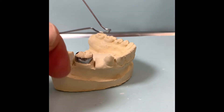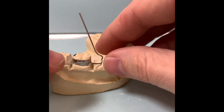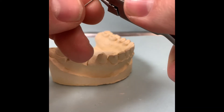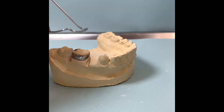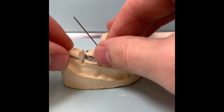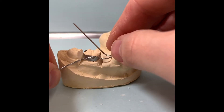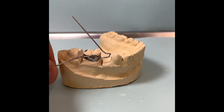Hold it straight, and then a 90-degree bend in the middle of the band, and then contour it around the band. You're going to have to use your bird beak or number 139 plier, and then just little bends to contour it around the wire. You might have excess in the back here, so just hold it, push that out, and then continue the contour so that it fits perfectly around the band.